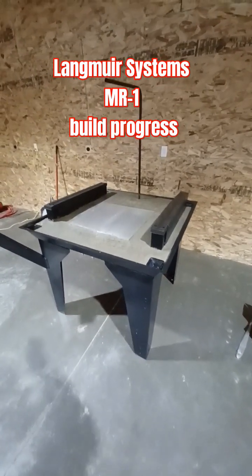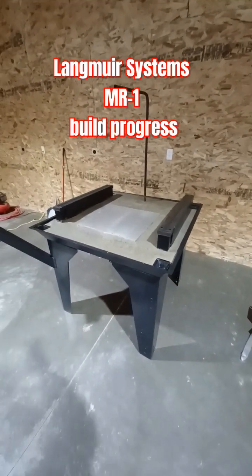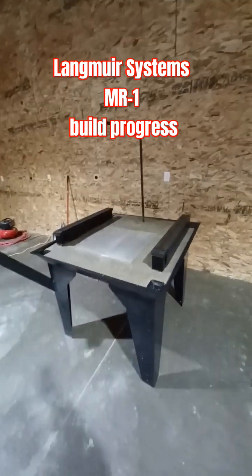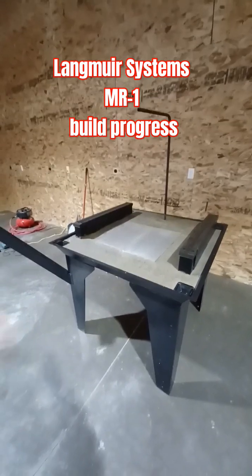So I made some progress on the Langmuir Systems crossfire. This isn't a crossfire — old habits. Sorry, the MR1. Made some progress on my MR1 build.